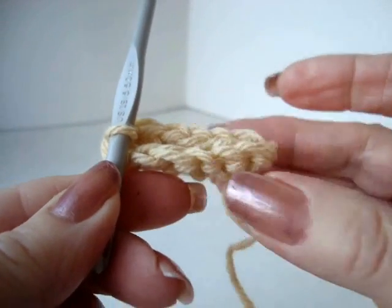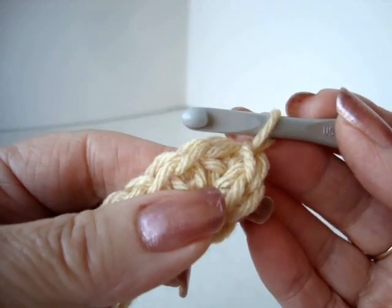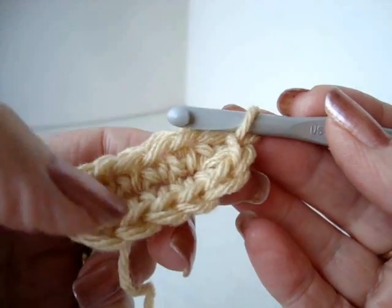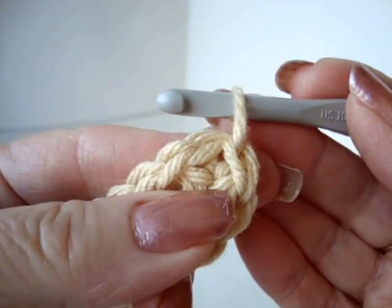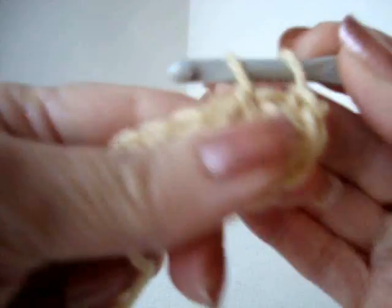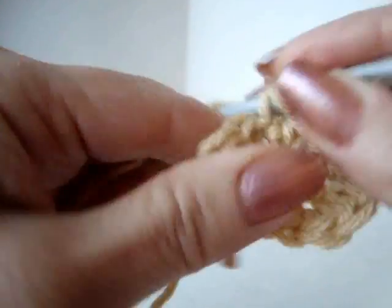Now I'm going to start working one single crochet in each stitch, working in a spiral. Working in a spiral means there's no slip stitch to join — you just keep going around and around. I'm going to start in the same stitch that I slip stitched in, so single crochet in every stitch around. The work will begin to curl up and form a bit of a pouch.